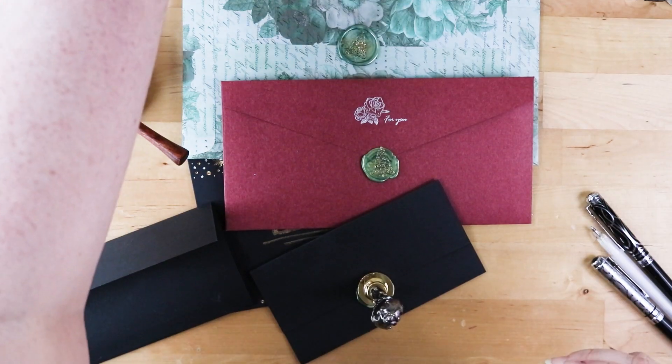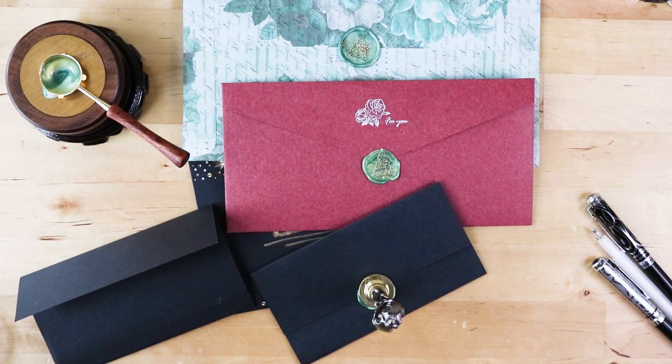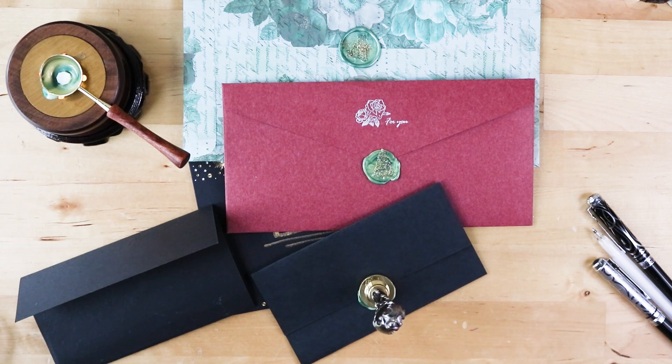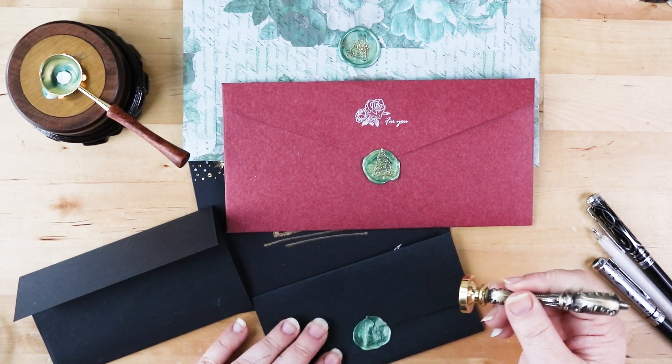Those are my Christmas cards that got sent out this year. I hope you enjoyed this video, and for those of you who got these cards, I hope you enjoy your goodies. Thank you guys so much for stopping by. I hope you are having a wonderful, happy, and safe holiday. If you enjoyed this kind of content, please give it a thumbs up so I know to do more of these snail mail pen pal videos. Let's talk in the comments section below. Thank you guys so much for stopping by — I will see you next time.